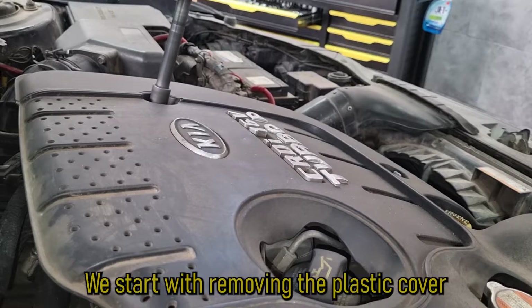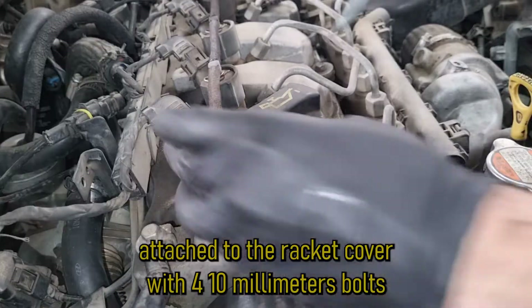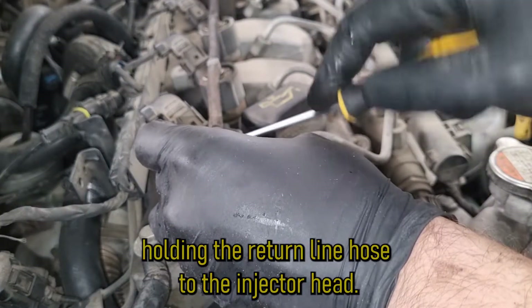We start with removing the plastic cover attached to the rocker cover with 4 10mm bolts. Then continue with removing the clips holding the return line hose to the injector head.